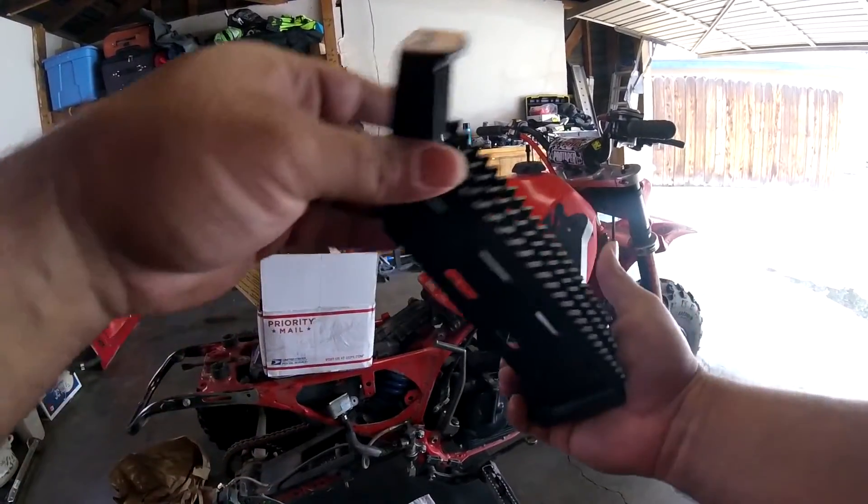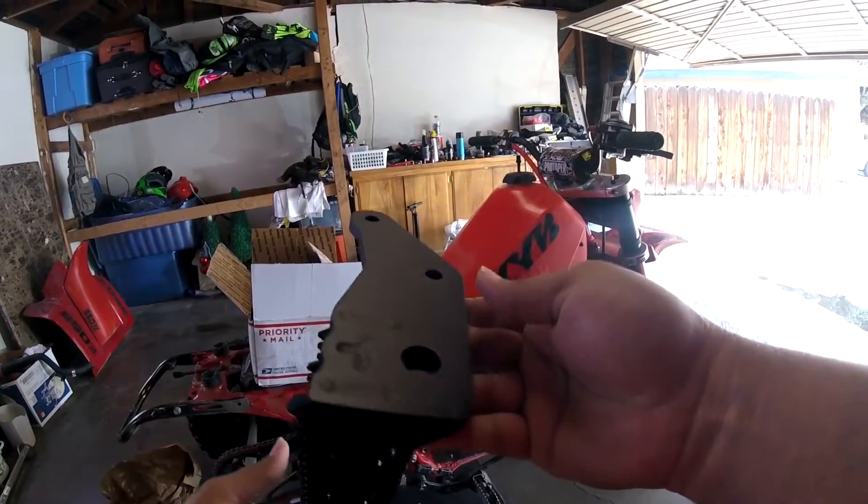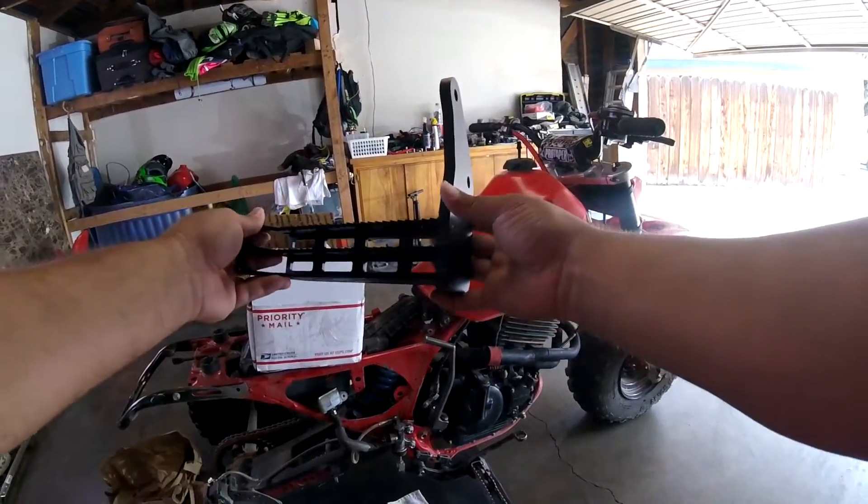Fairly good price — not too bad for what you're getting for a custom-made part. Already powder coated, already ready to go.